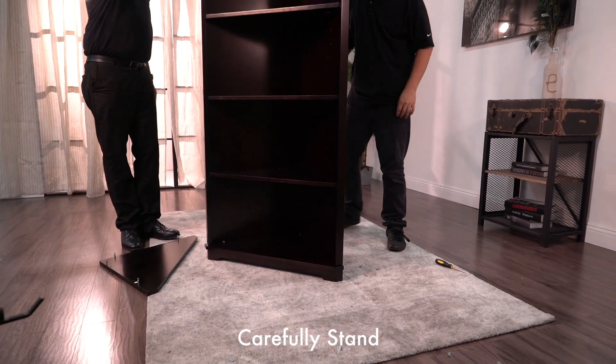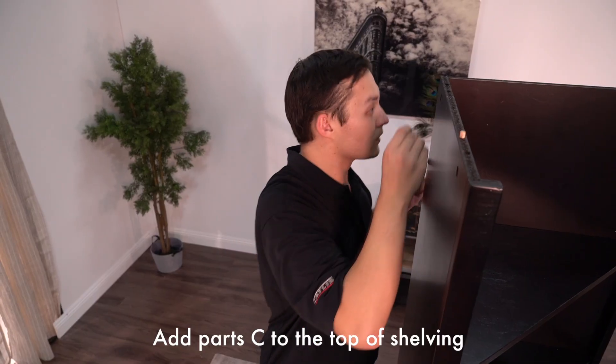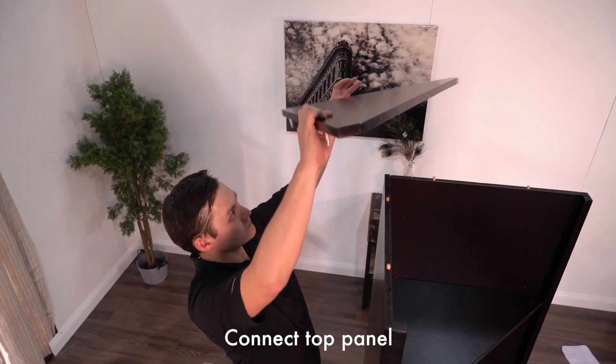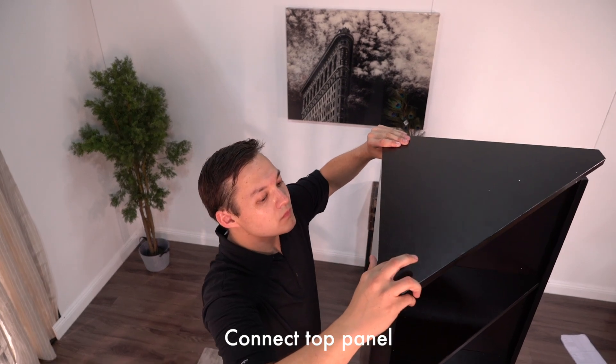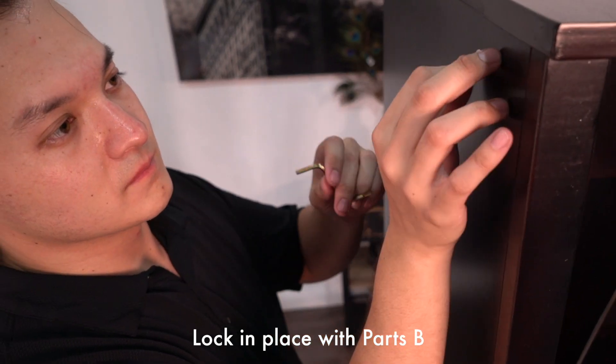Have someone help you stand up the shelf. Put part C into the corresponding holes at the top of the shelf. Now you can connect the top panel and lock it into place with part B.